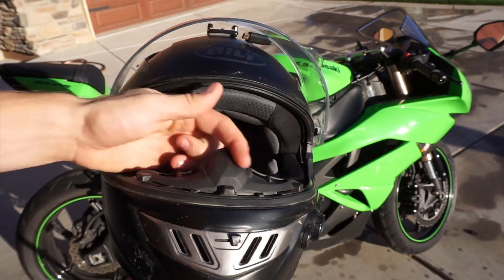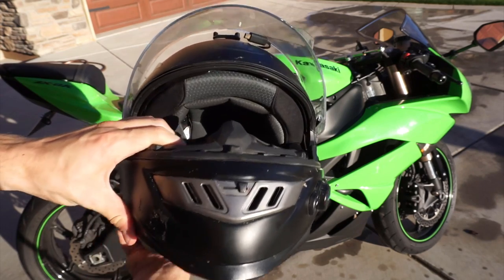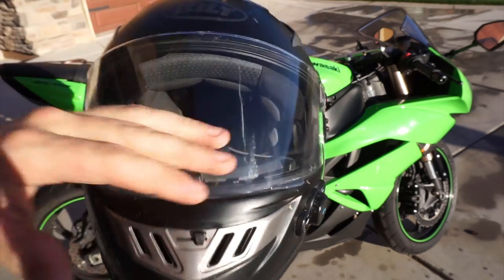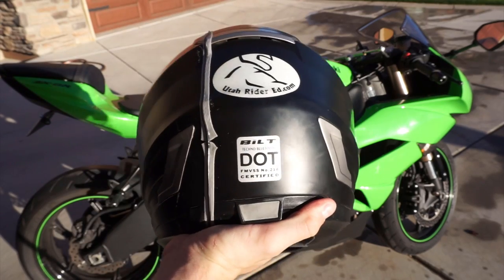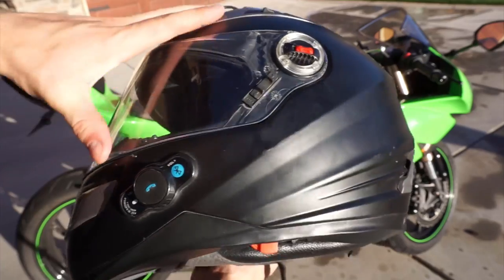It's also got this guard right here on the front, so that makes sure you don't get any fog on your visor. It's got three different vents: one chin vent and then two up at the top. I don't really find a use for them as it's DOT, so it's not the best protection.